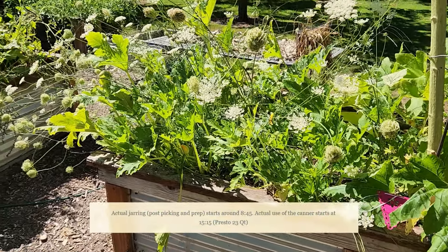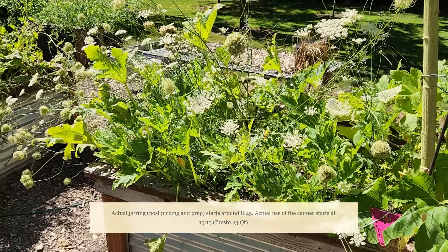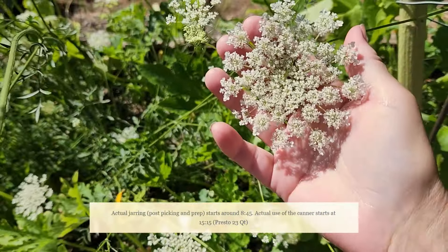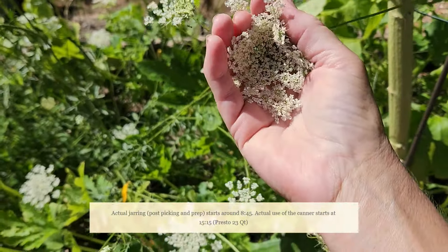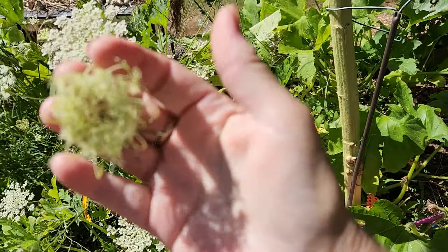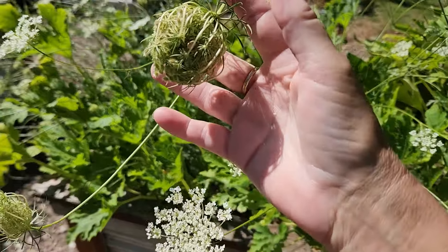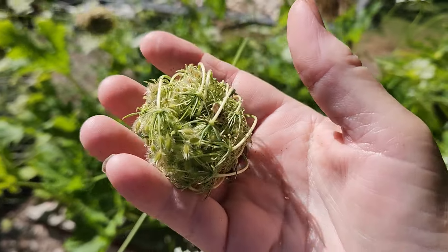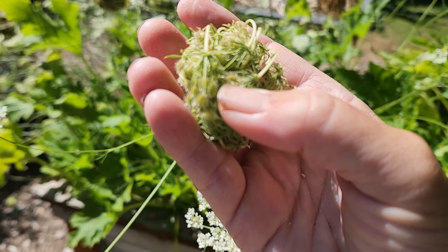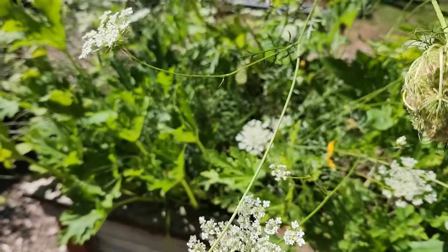Finally it has come time to pick carrots. See all these flowers? These are carrot flowers. The flower blooms and then once it finishes blooming it will close up, kind of like that, and then it will get to be more like this. Can you see the tiny seeds, like that one right there? Those are the seeds that we save to grow new carrots next year.